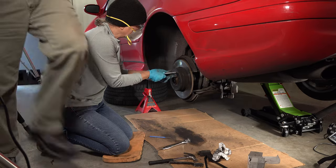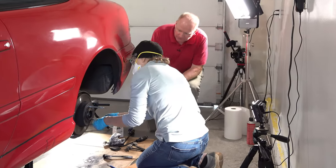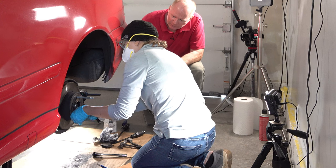Turn it all the way, and put one lug nut in just a little bit just to hold it — to keep the rotor from falling off is all we're doing.